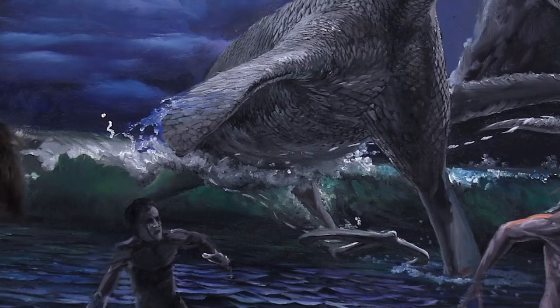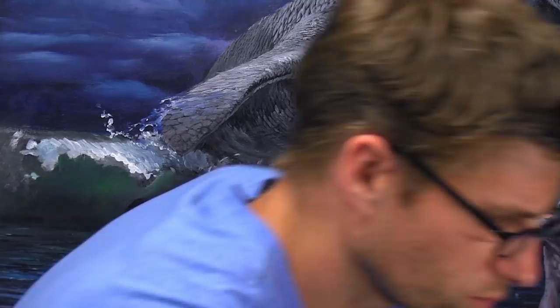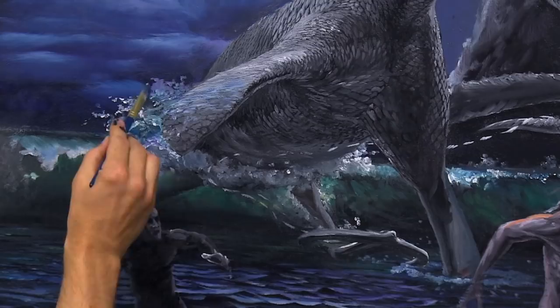Water that is splashing, you can create by first understanding the shape of it, and then understanding what the light does. The shape of it — imagine some stretchy object and you pull it apart, like a piece of gum. You know how it gets real skinny when you pull it apart? Water does that too, but it breaks into two pieces before it stretches out into a long strand.